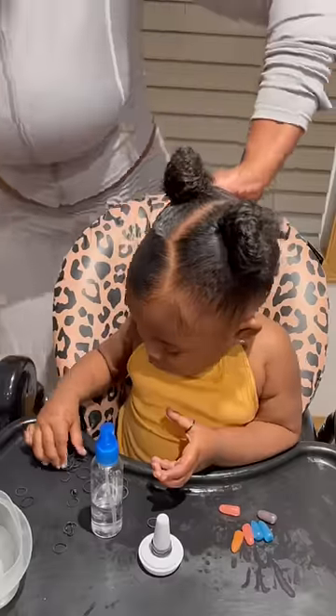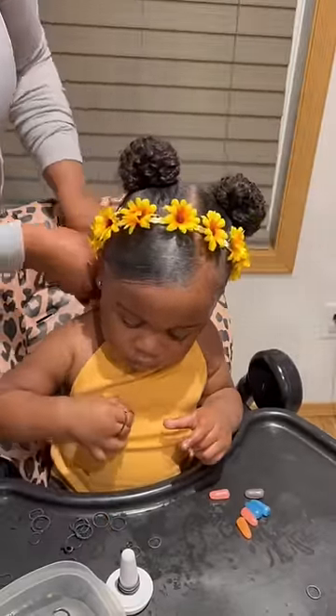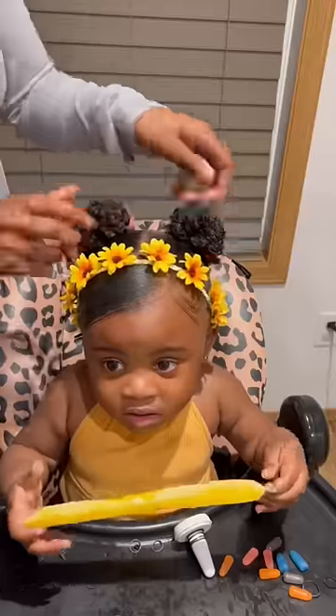Hair clips work best for us — you can also try bobby pins. I add accessories for that extra cuteness. I like bands or bows best.